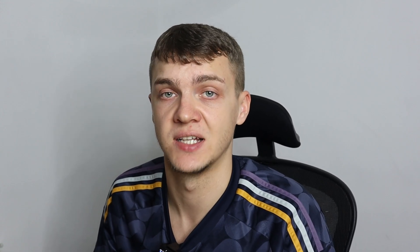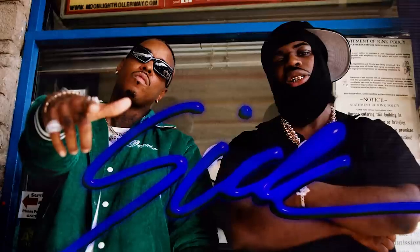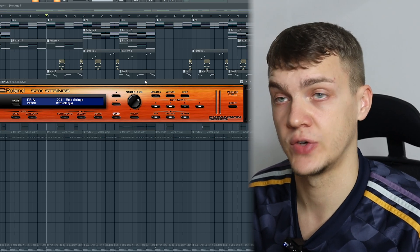Now let's listen to the 'Sick' beat from Jeremiah and Forbath. They share very similar sounds but have that string, guitar, and crispy percussion. So again, I'm adding the Roland strings.